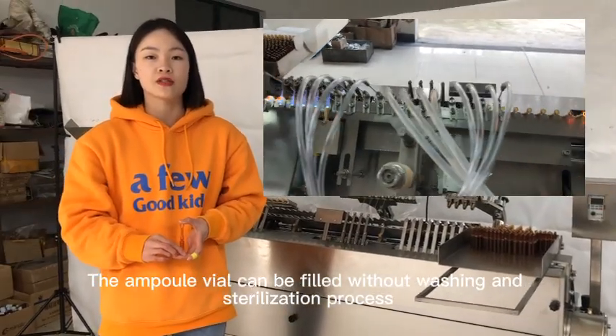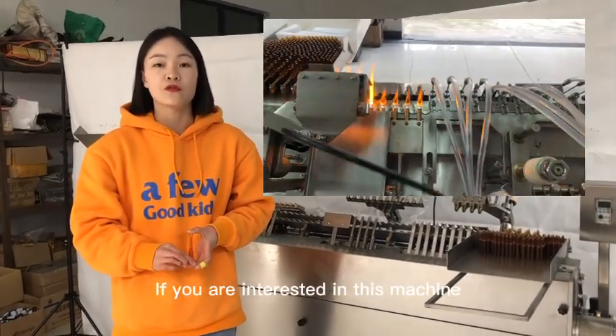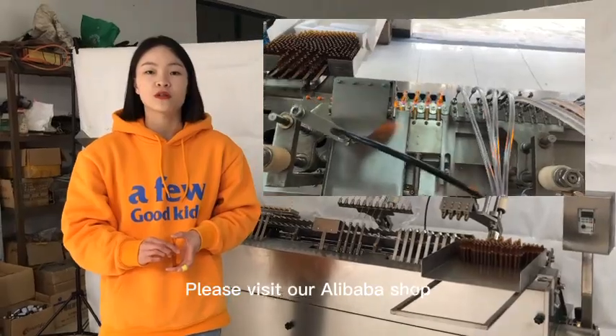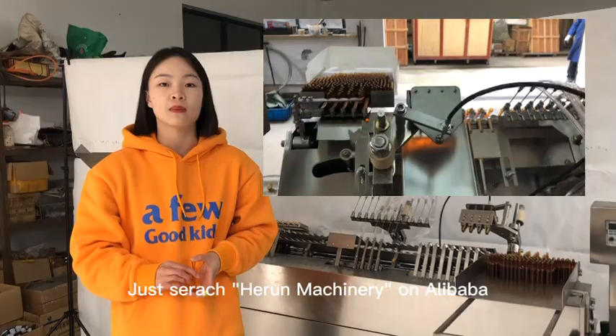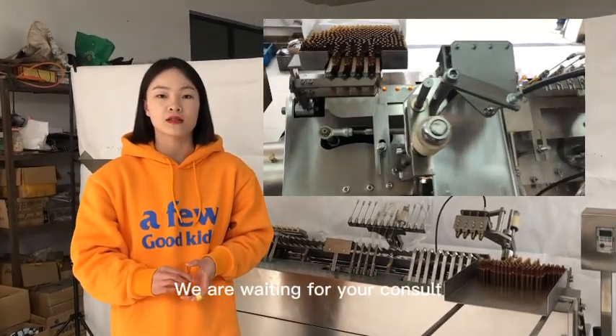If you are interested in this machine, please visit our Alibaba shop — just search our machinery on Alibaba. We are waiting for your contact. Thank you.